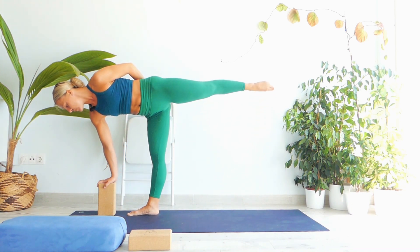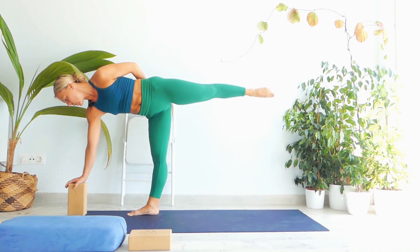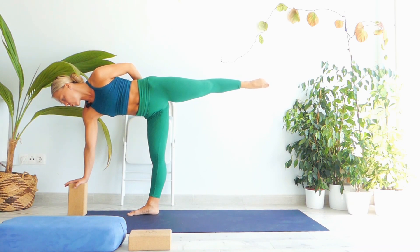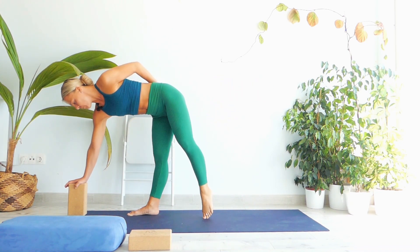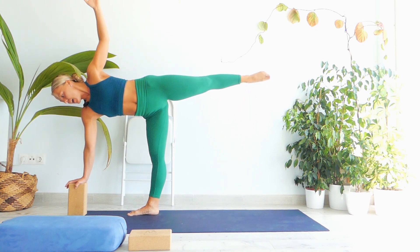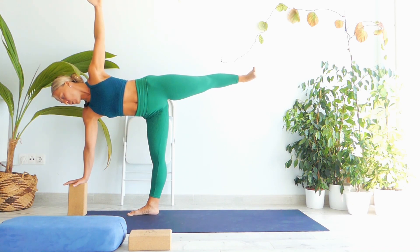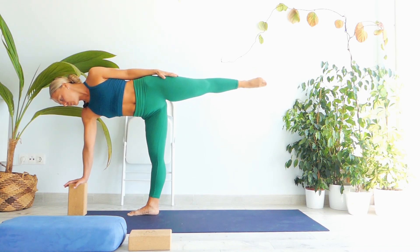Lift your left leg. Bring the block as far as you need in order to be in line with your shoulder. Open your left shoulder and extend your left hand up. Engage your right foot and bring your heel aligned with your hip. Look down, open your fingers, and open your chest. One — keep your face and mind calm — two, and three. Exhale, release your arm by the side of your body.